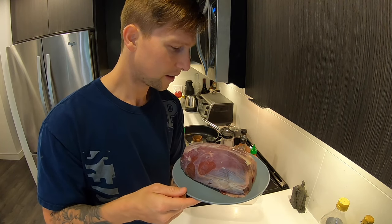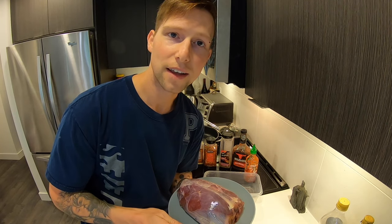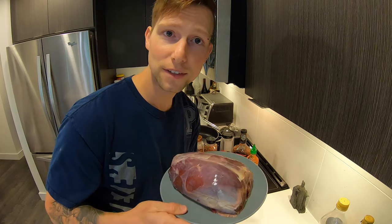So there you go. We're going to hit it with all these spices here and leave it overnight to marinate, and then we're going to slow cook it tomorrow and it is going to be good. So stay tuned, it's going to be awesome.